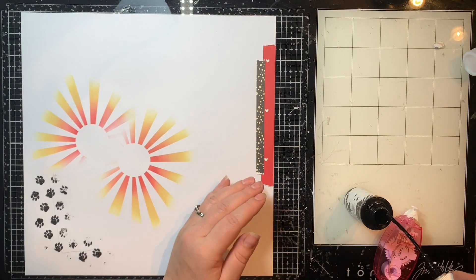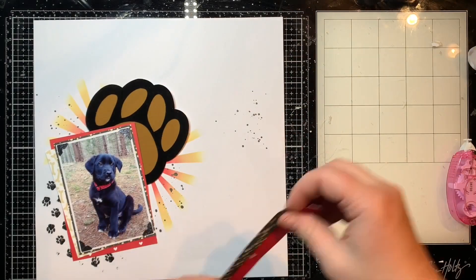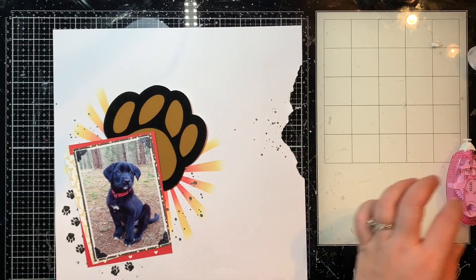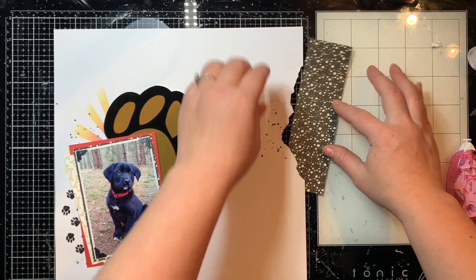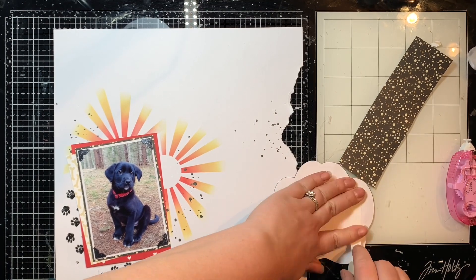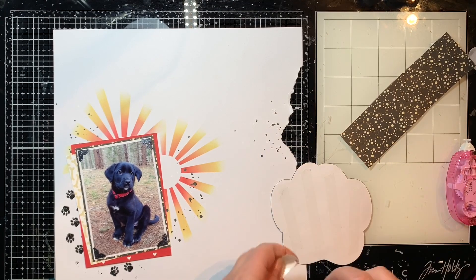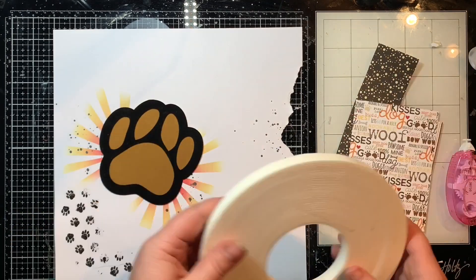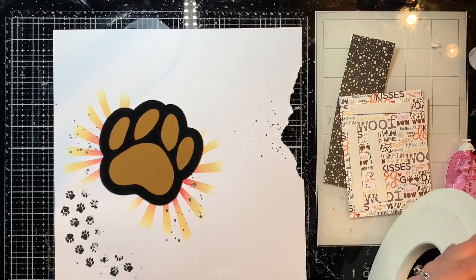Here are those strips I was talking about. I add some splatters with some Heidi Swapp black shine spring, and then here's where I come back the next day — I rip those strips off and decide to just rip a strip out of the layout itself and back it with another one of these pattern paper scraps. I'm going to adhere down my paw print so I can flip this over and back it from behind, using some easy tear tape to secure the paw print so it won't go anywhere.